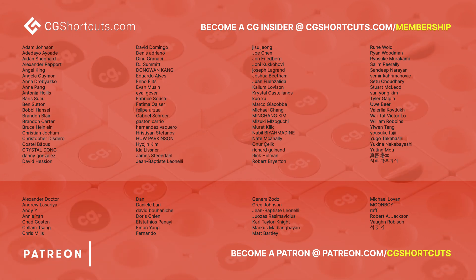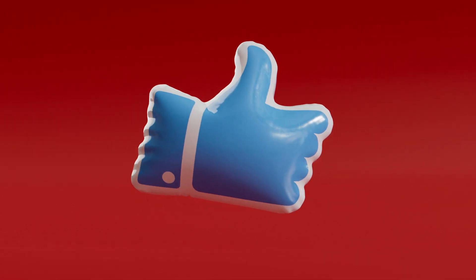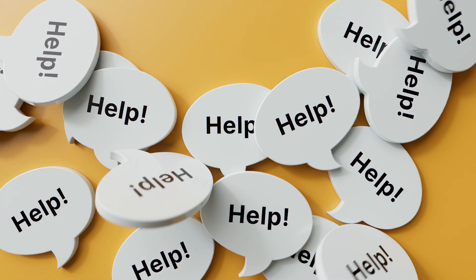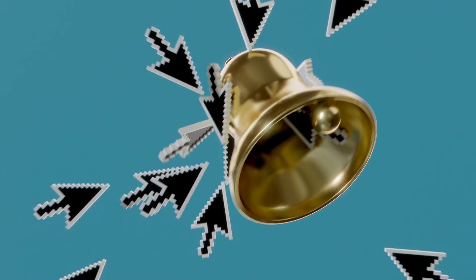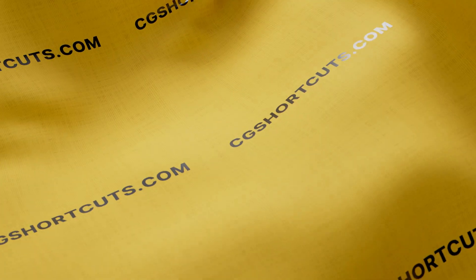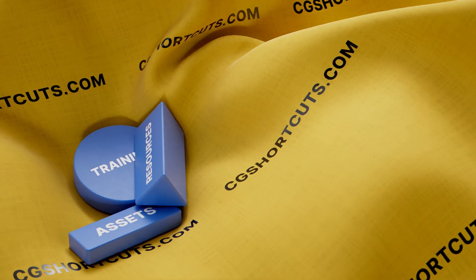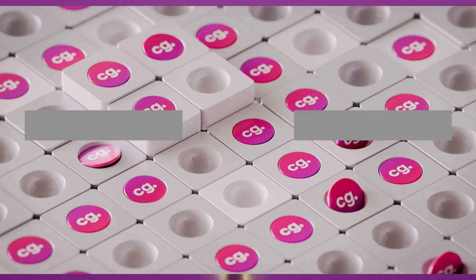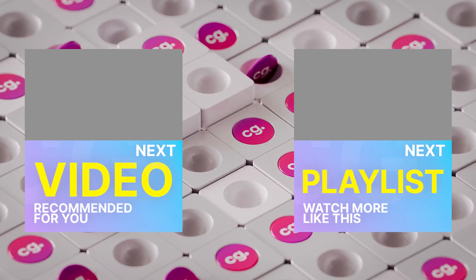Thanks for watching. If you found this video useful, give it a like so we know what to make next, or let us know what you need help with in the comments. Don't forget to subscribe and click the bell to be notified when we post new videos. You can find loads of CG training, assets, and resources on our website cgshortcuts.com, or become a member to access exclusive premium content.